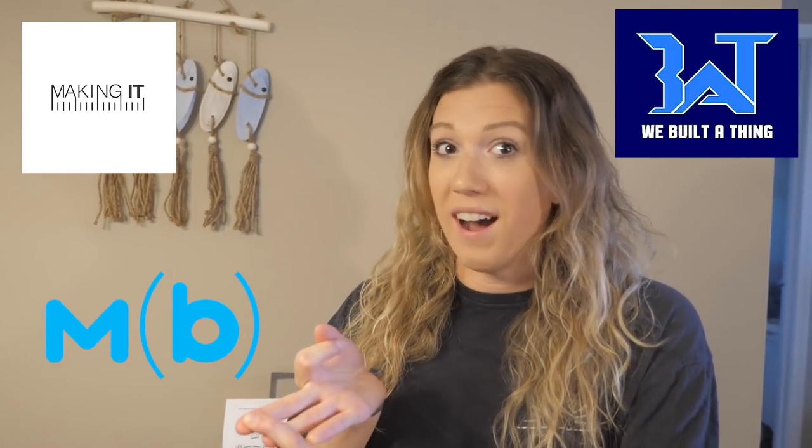You guys know Brandon — he's the one that edits the Making It Podcast and the We Built a Thing Podcast. He has his own podcast that we've been on and his own channel. He is well involved in the world of makers, so he knew exactly what we all needed when it came to a course in Fusion 360.